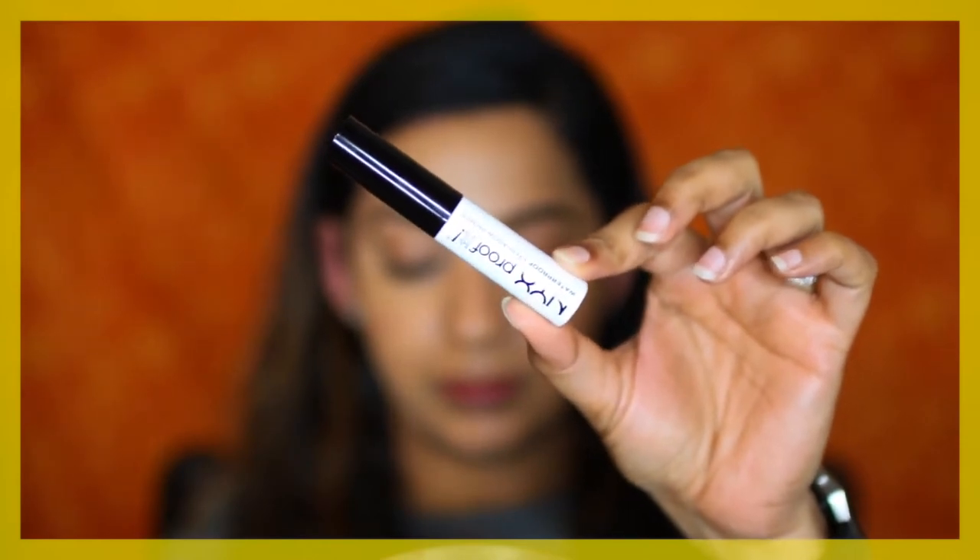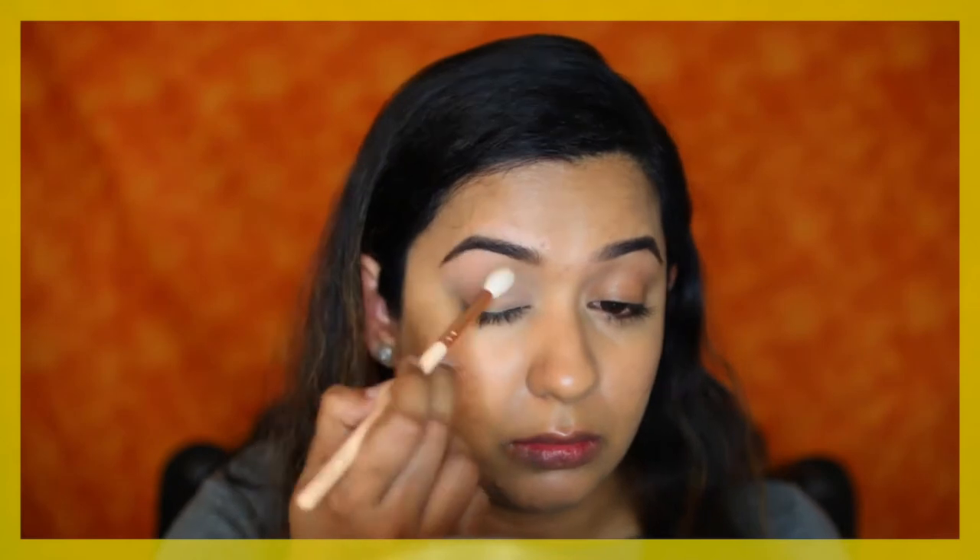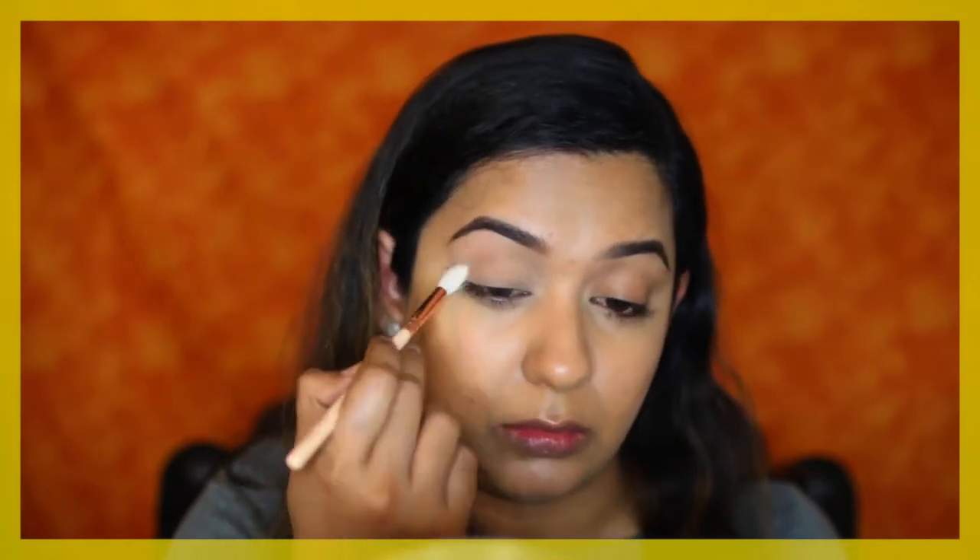First I'm going to prime my eyes with the NYX Waterproof Eye Primer, then set the eye primer with the same Laura Mercier Translucent Powder — this will also help in blending out the shadows we're going to use later. The eyeshadow look is really simple; it just involves two or three eyeshadows: a warm brown, and a deep cooler-tone brown.